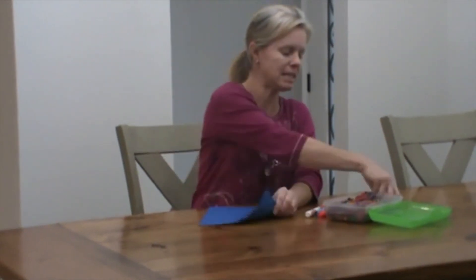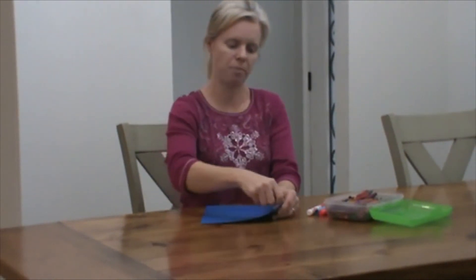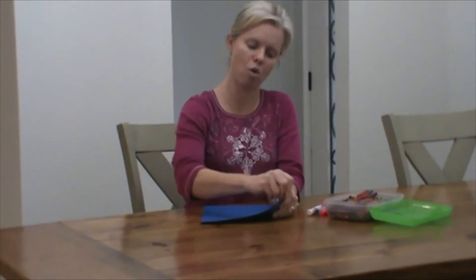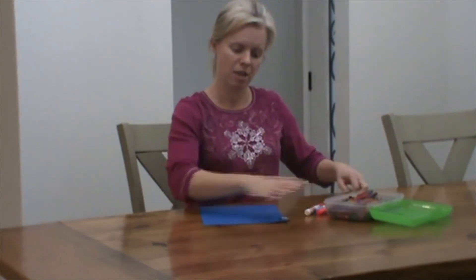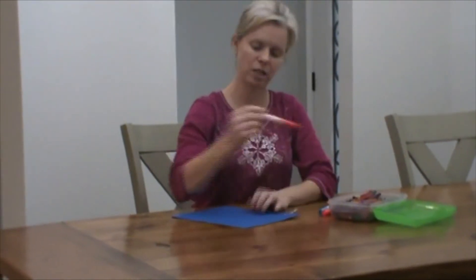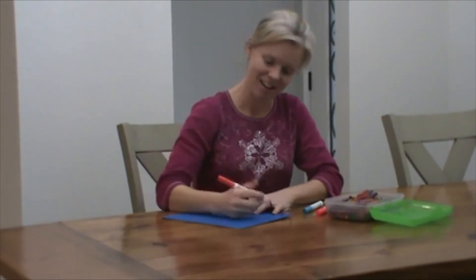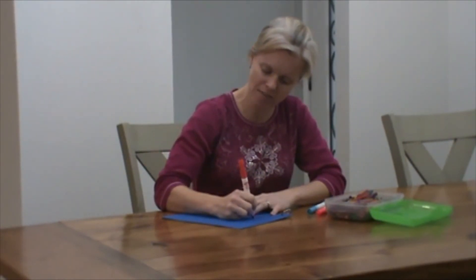And I'm going to take my binder rings — we've used these before — you're going to open them and put them through the holes. You have three holes and three binder rings, so you put them through there, and then you're going to decorate the front cover and put the title on there: the Stations of the Cross.